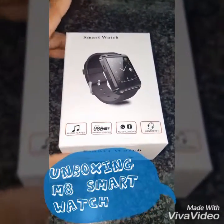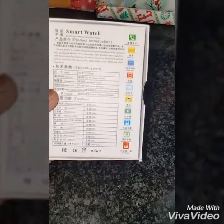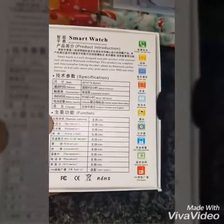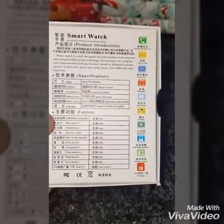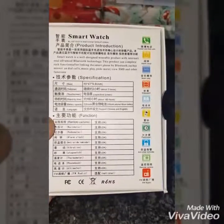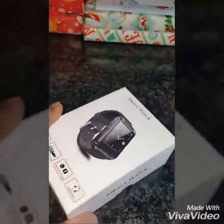Hello guys, so today I'm unboxing the smartwatch M8. I got this from a local online store in my country. As you can see, it's got send dial calls, alarm clock, music player, stopwatch, phone book, vibration, pedometer, anti-loss reminder, remote camera, and FM radio. So let's open it up.